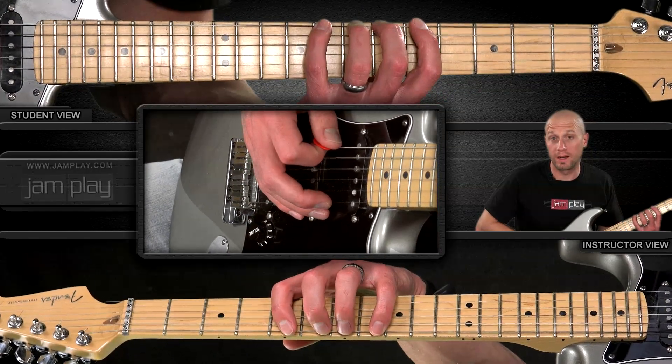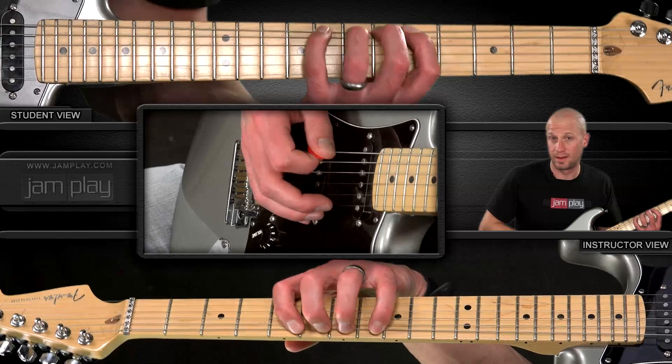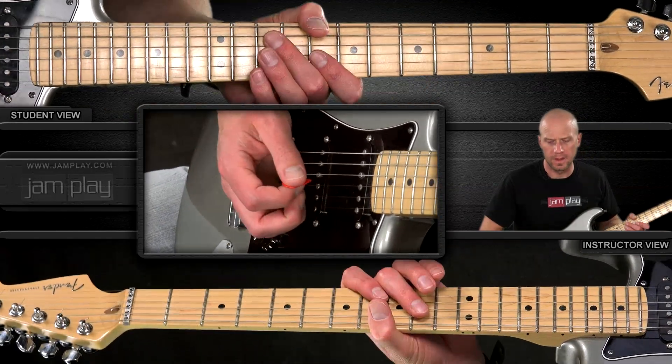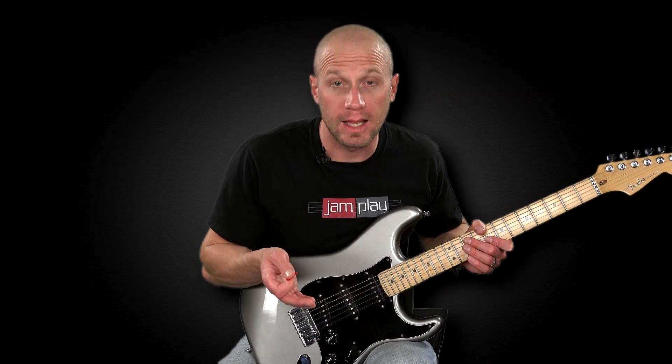You could bend here, and you could also bend here if you want, even though it's not on the tab. It's the same as the octave, right there. Here's the whole exercise in review, then we'll look at how to practice it.